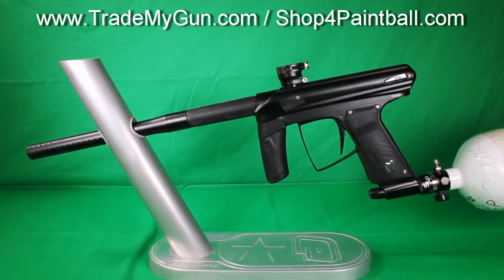Alright, here we have a MacDev Drone 2. This is the equivalent type marker to an axe — same kind of price point. Super nice gun for the money. You're looking in the mid 300s for a used Drone 2.